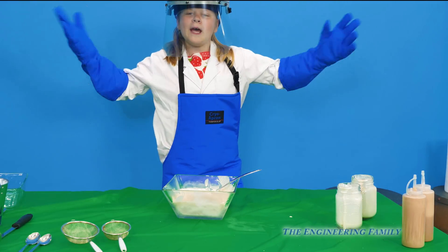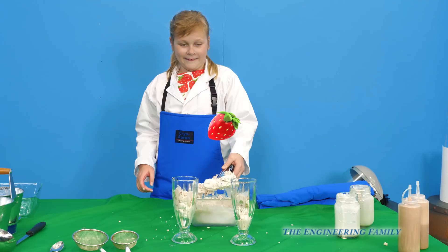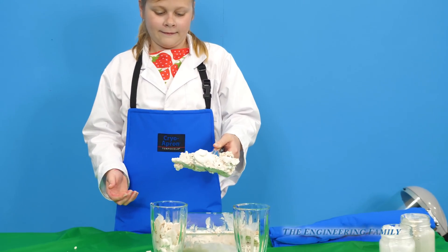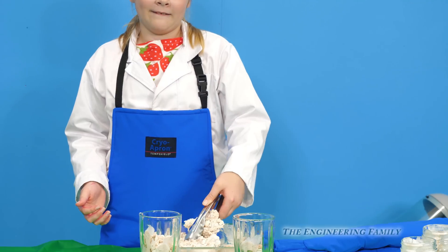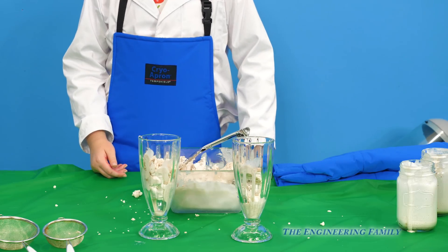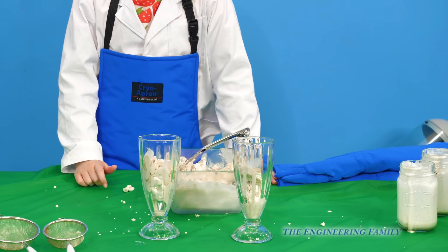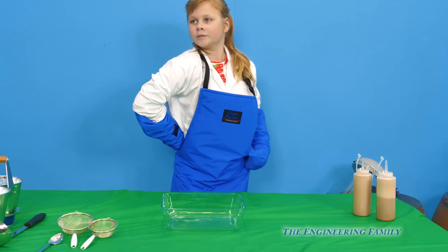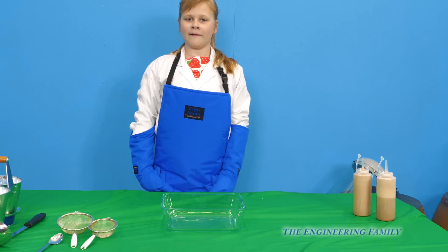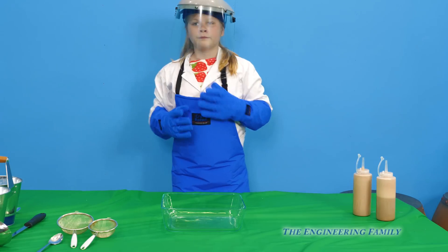We're gonna put some in sundae jars and see what it tastes like. And then we're gonna make Dippin' Dots! So we've got a bowl right here. This is Pyrex — it's a special glass. Assistant, show them the bowl. What we're gonna do is fill the bottom of it up with liquid nitrogen, and she's gonna use the chocolate in those two bottles. She's just going to slowly drop drops of that into the liquid nitrogen and it'll make Dippin' Dots — they'll freeze right in the liquid nitrogen.